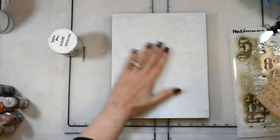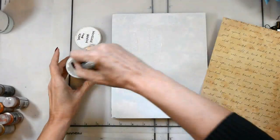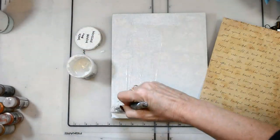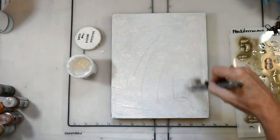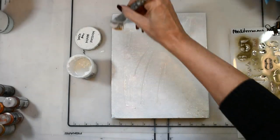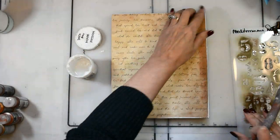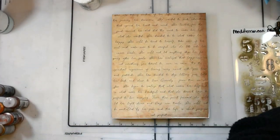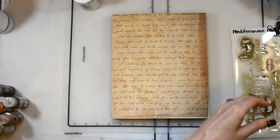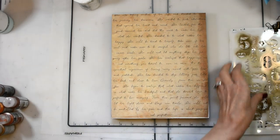I'm starting out on an 8x10 that I gessoed because it had a funky background, so I just gessoed it down for good coverage. Then I'm putting one sheet in the background — it's the 'She Is Strong' sheet from the resource library, and it's perfect for this piece and its meaning. It's available free to you in the resource library.